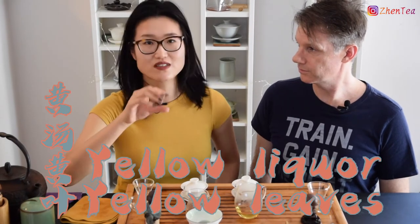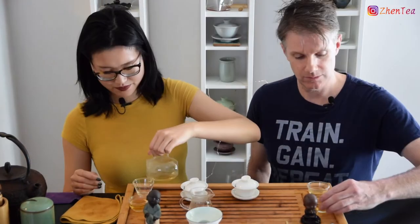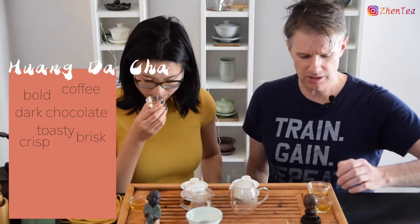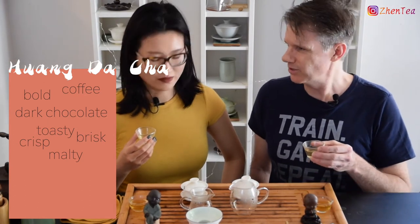In Chinese, Huang Tang Huang Ye means the yellow soup — the tea liquor — and yellow leaf. You notice the dry leaf wasn't quite yellow, so that leaf term often refers to the brewed leaf. Still has that multi-grain plus that chocolatey coffee.